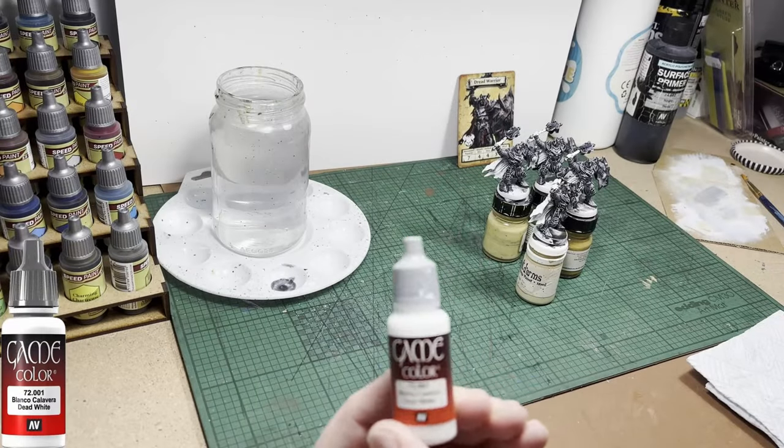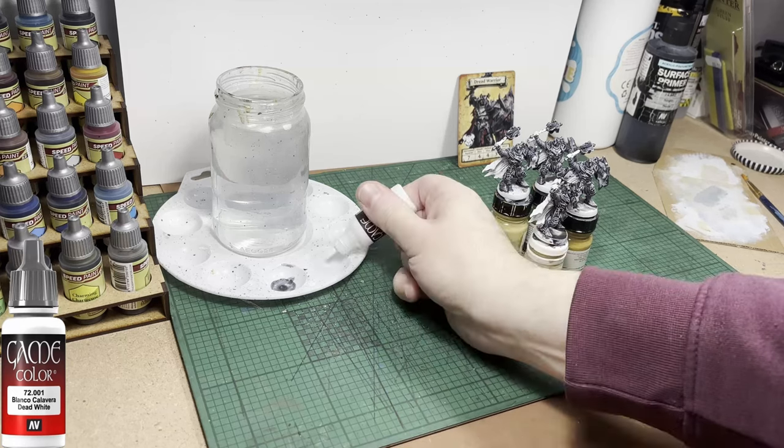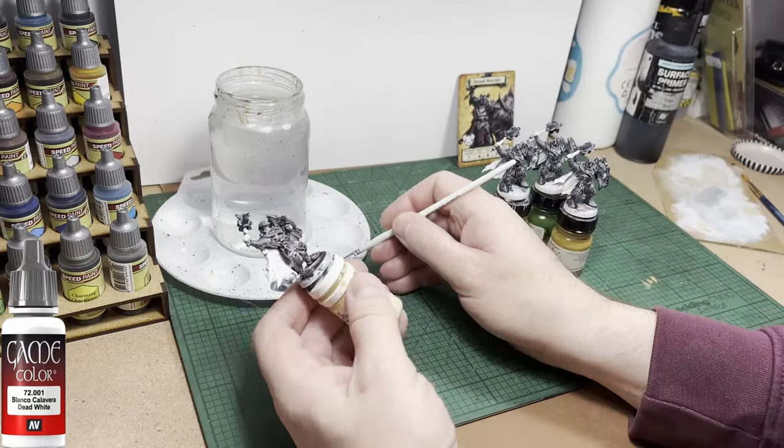Next colour up is white — I'm using Vallejo Game Colour Dead White — and I'm going to use it to touch up some of the areas that I didn't want hit with the metal colour or the wash: that's the cloak and the loincloth around the waist.